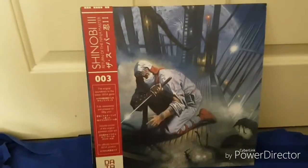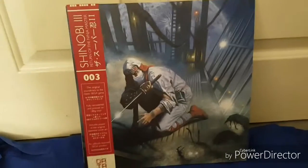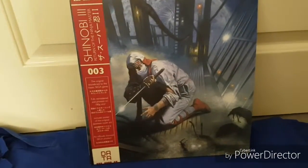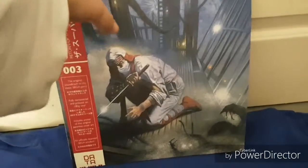Here we are YouTube, back again. It's the Avenger Shinobi — sorry, not Avenger Shinobi 3 — it's the Shinobi 3 album, or Super Shinobi 2 in Japan. We've got obviously the front cover there.